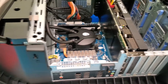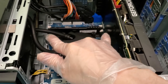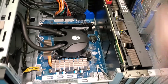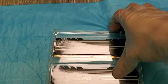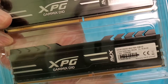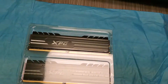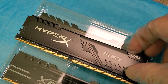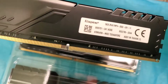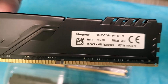RAM replacement is pretty easy. What you want to do is push on the two white tabs on the back — that'll pop right out. Make sure the sticks are oriented correctly and just push down and they'll click into place. Here's the existing RAM kit — it's DDR4 HyperX Fury. Looking at the back, it's XMP but it's also only 2933 megahertz.